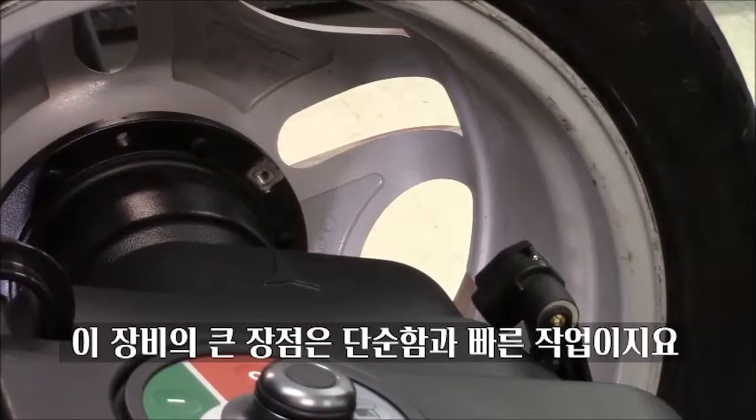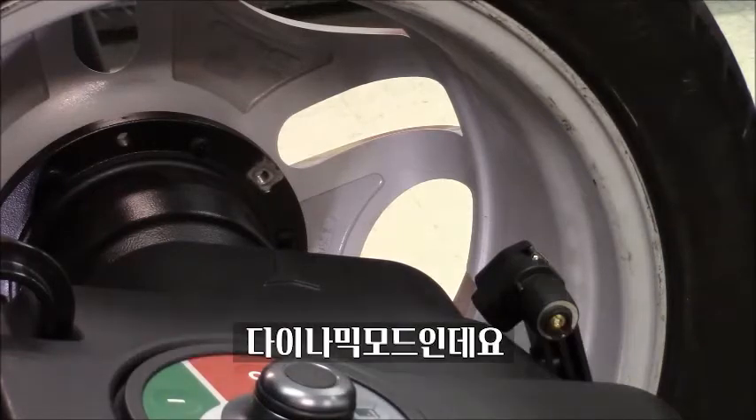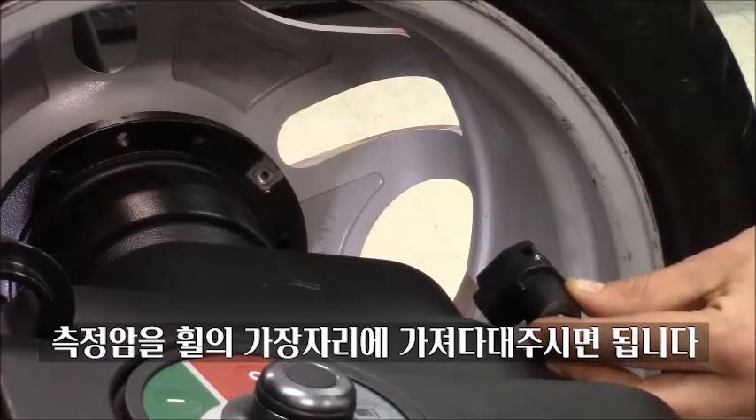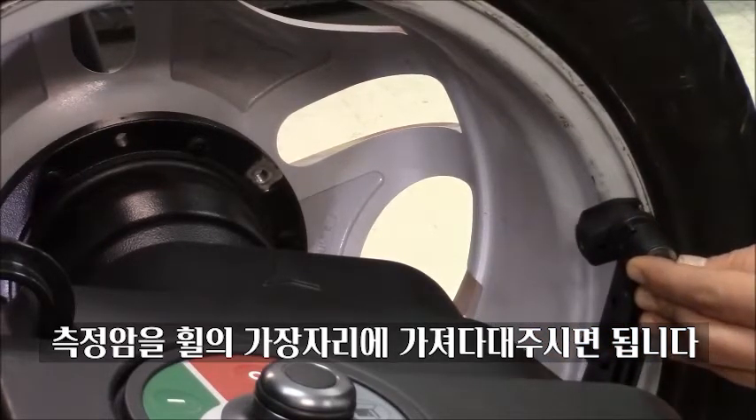What I love about this machine is the simplicity and how fast it is. Let's say we want to use a clip-on weight — so the dynamic program with two weights at the two extremities of the wheel. All I need to do is grab our measuring arm, our gauge, and place it at the edge of the wheel.